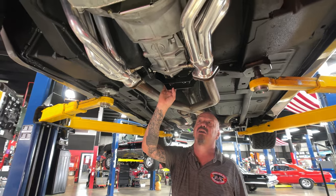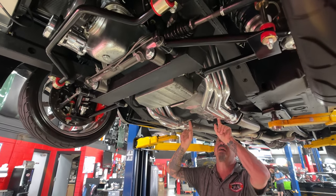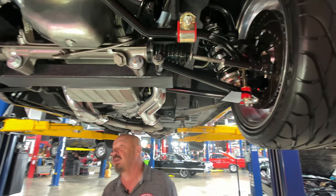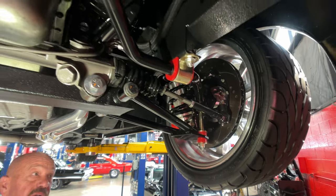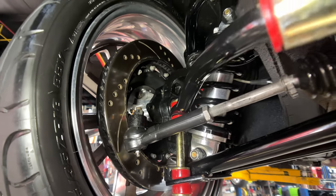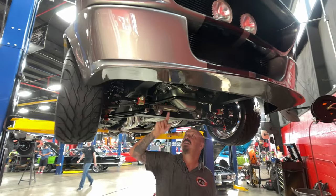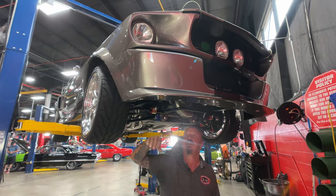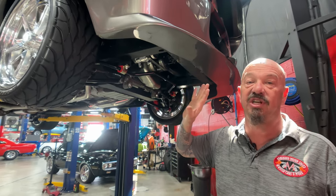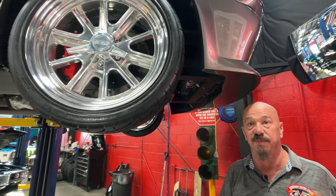We've got an aftermarket cross member here on the 5-speed transmission. Jet coated headers, O2 sensors in here. Aftermarket front suspension also — tubular lower and upper control arms, coil overs, big disc brakes. Everything under here is looking sweet. Big sway bar there also. All the bushings look like they're brand new. You can see the big aluminum radiator. You can see the AC compressor down here. Nose of the car is in beautiful shape — the nose does not hang down. I'd still say make sure you keep it off the curb, but this is actually up in the air quite a bit, so you don't have to worry about it as much as some cars.